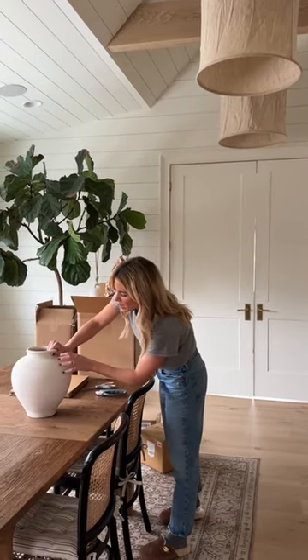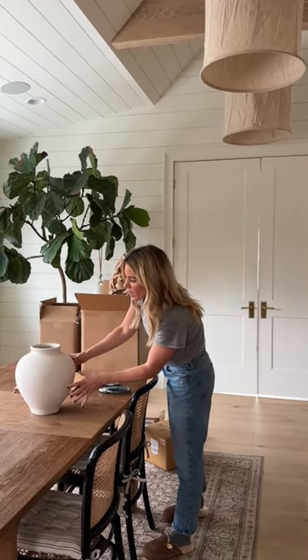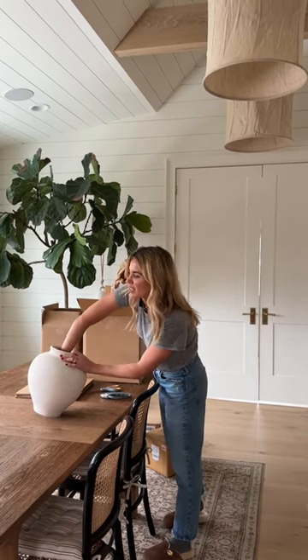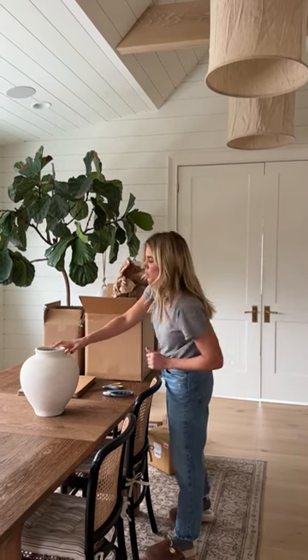And then it has these really pretty, kind of flecks throughout it. It looks good alone, but it also has a glazed interior, so it holds water, and you can place flowers in it as well.